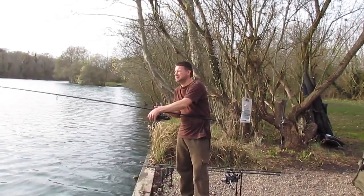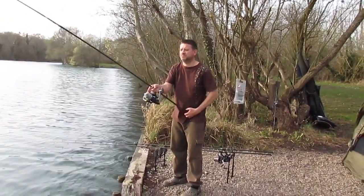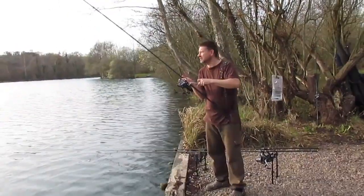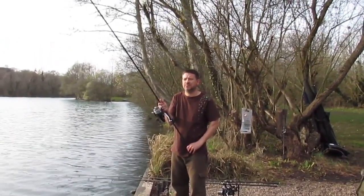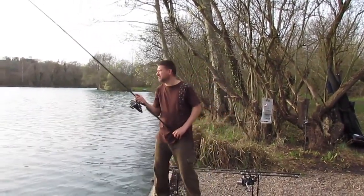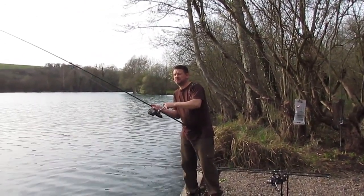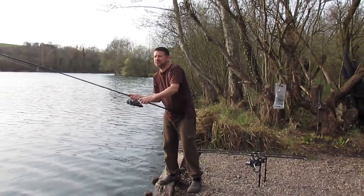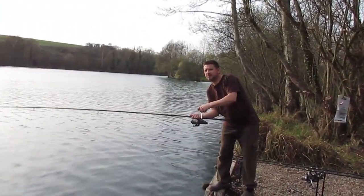This is our first bite on the left hand rod. The fish is really going now. It feels quite heavy. This is a rod where I cast my marker out and I actually bumped a fish, so I knew the fish were there. And then the guy opposite us, basically fishing on the same spot, he's rocked on as well. Trying to get in the margins down there.